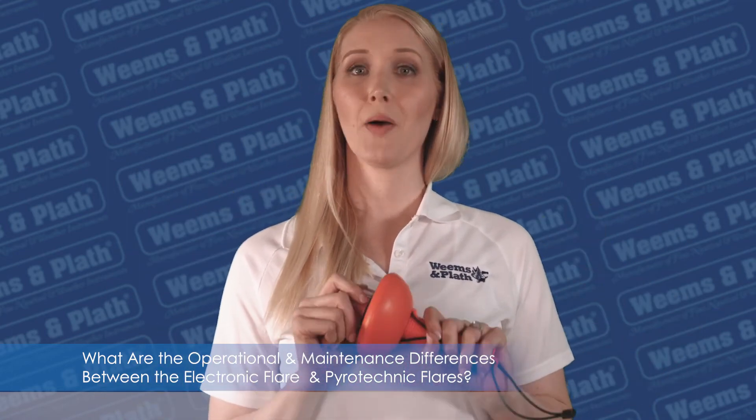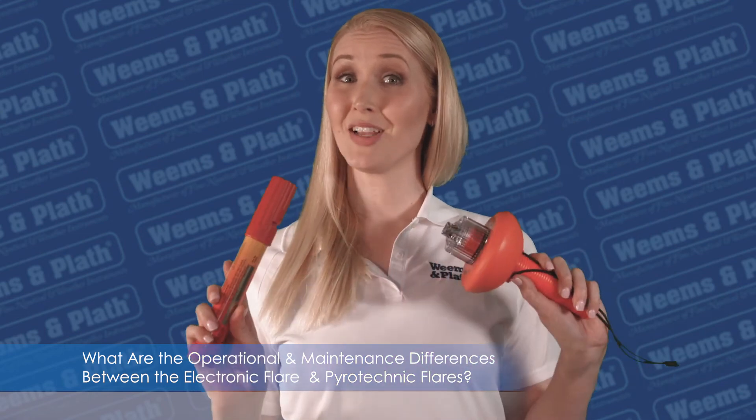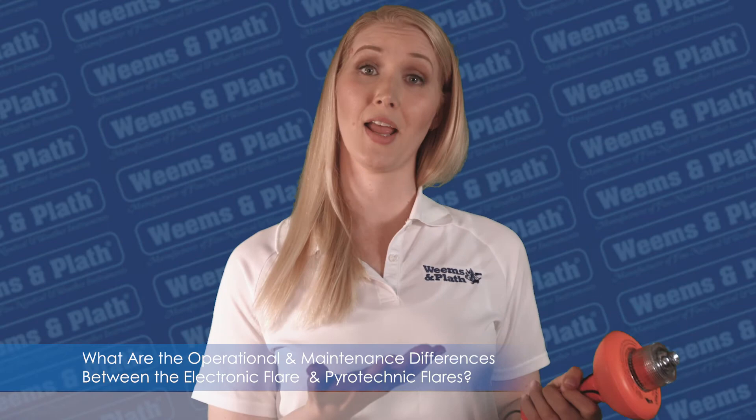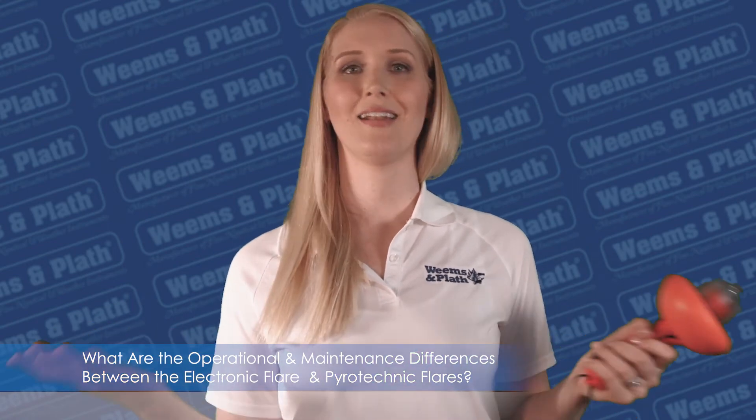So to answer the question about which flare is better, you can see that the electronic flare is the better choice. It is safer to handle, lasts longer, and it never expires.